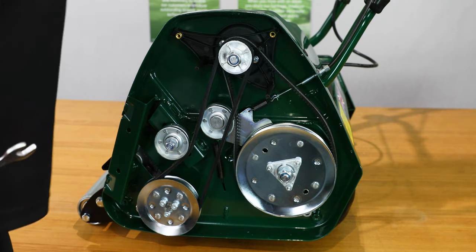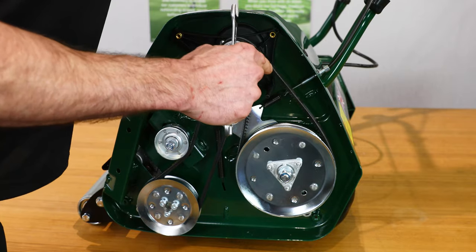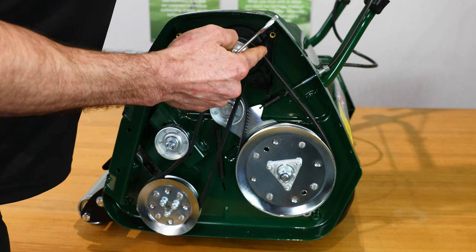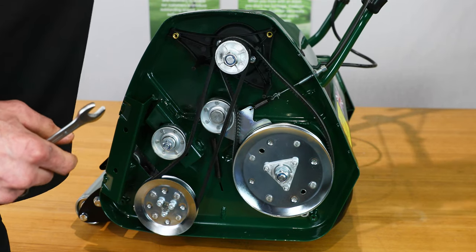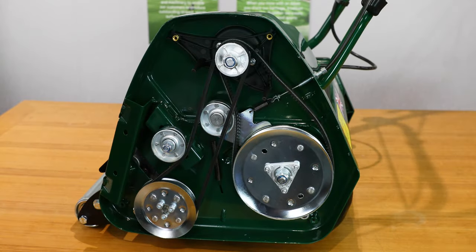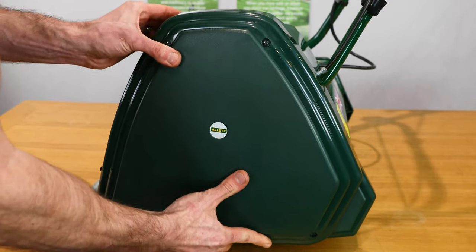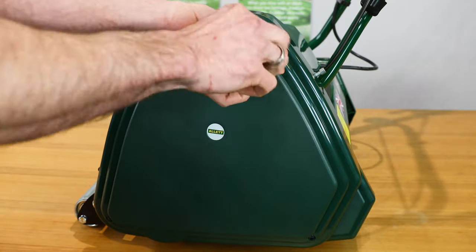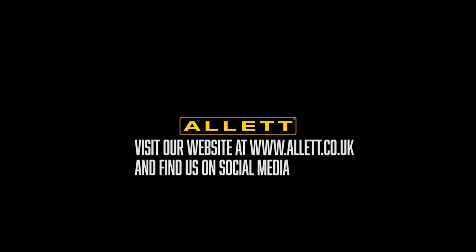Check the operation of the cable. Make sure you are clear of the guide pins when the belt is rotating. Now the belts have been replaced, we can reinstate the cover.